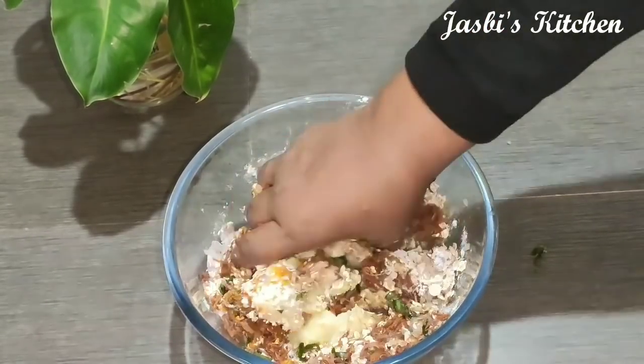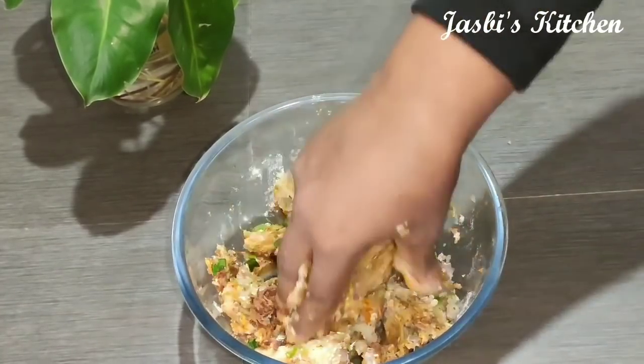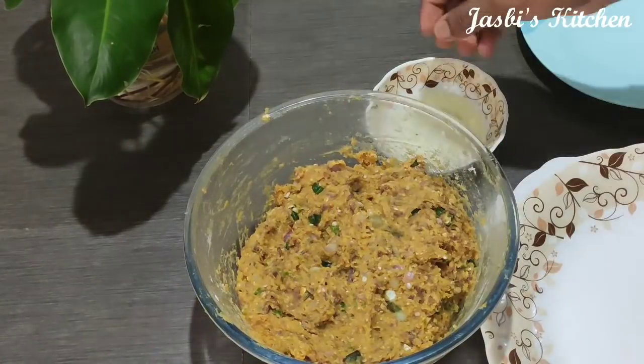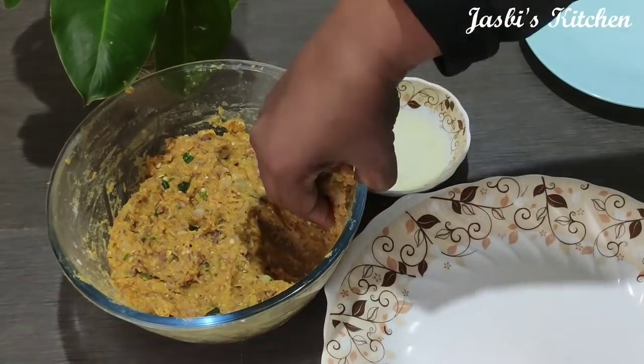We will put 100g beef in the middle and mix it a little bit. Now we will put chicken oil in the middle. We will have a taste for the beef. I am using a shape — a small shape — and a small oil to make it.